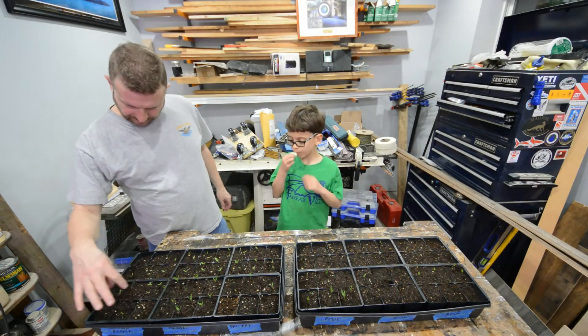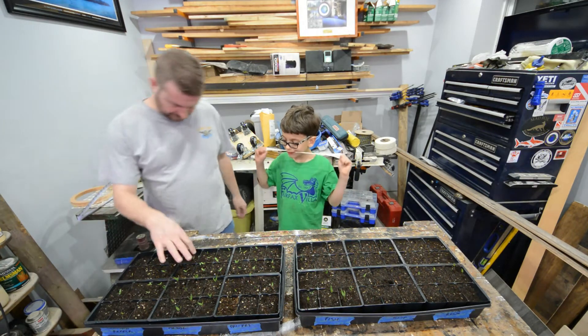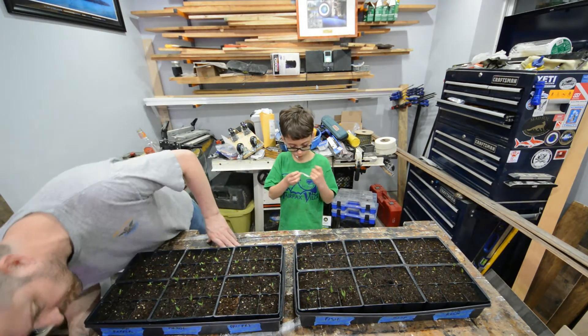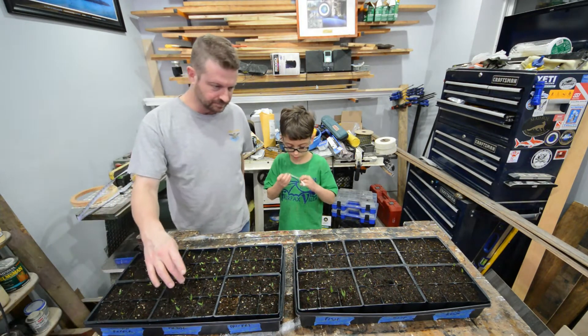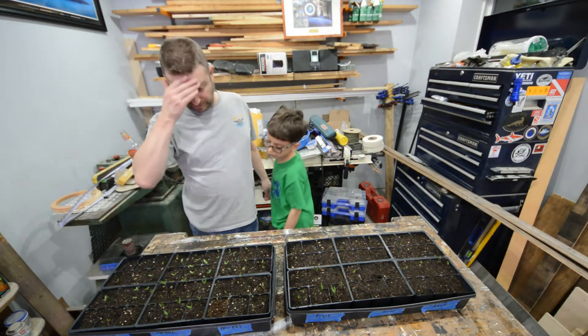These are the Carolina reapers right here. These are the ghost peppers, these are the albarola. Like I said, we are about a week in on these.